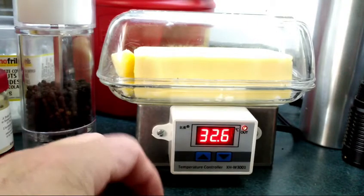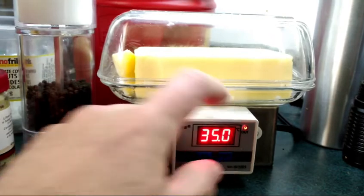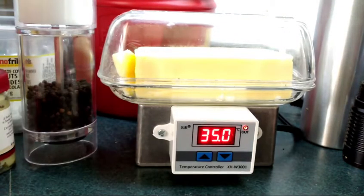The right button shows you the upper limit, which I have set to 35. All you do is hold the button down for two seconds and then the up and down buttons will let you set the upper and lower limit temperatures. You can see the little light that says 'out' for the output, which shows you when the unit has the relay closed.